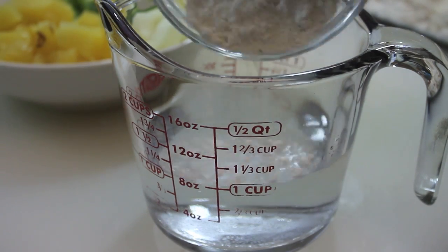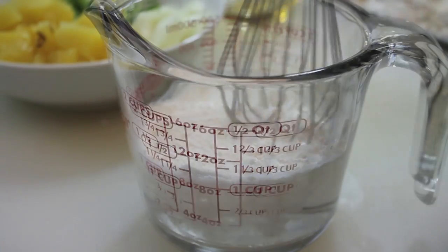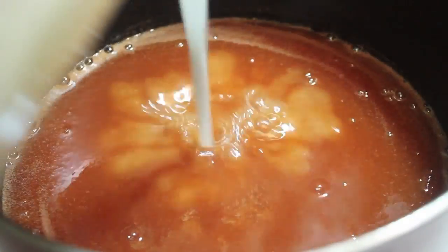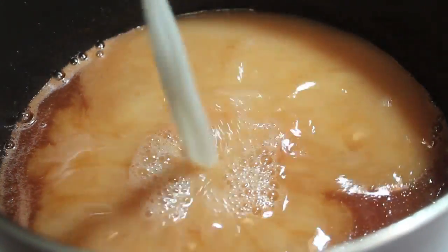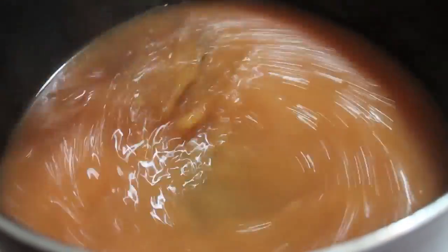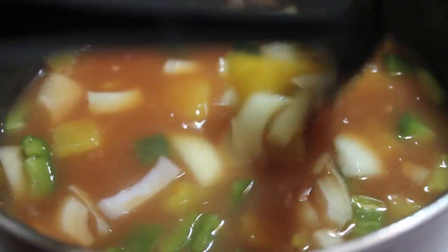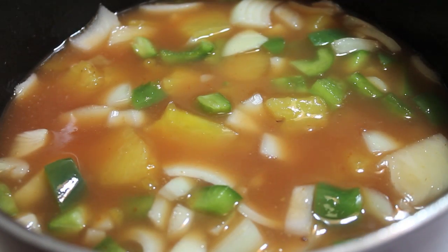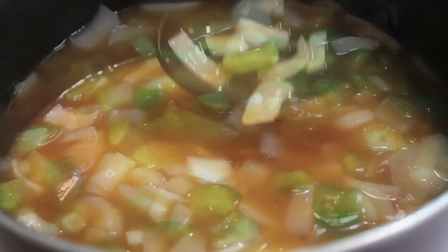To thicken the sauce, I'm going to add in a combination of all-purpose flour and water — some people use cornstarch and that works for them, but this is what works for me. Pour that on in — it looks like milk, but that's just water and flour. Reduce the heat to medium, then add in the pineapples, onions, and bell peppers. Remember, that is optional. Let this cook over medium heat for about 15 to 20 minutes.